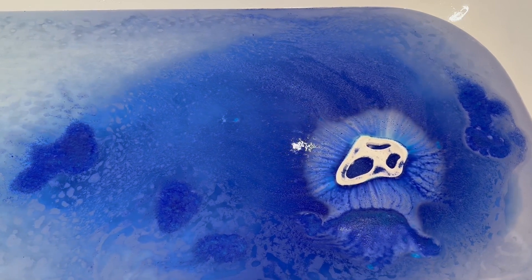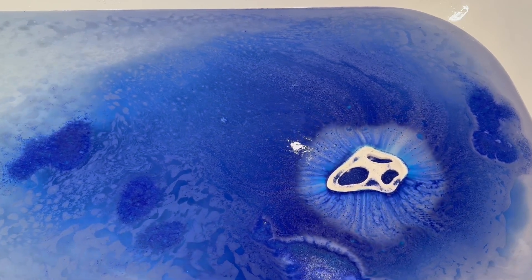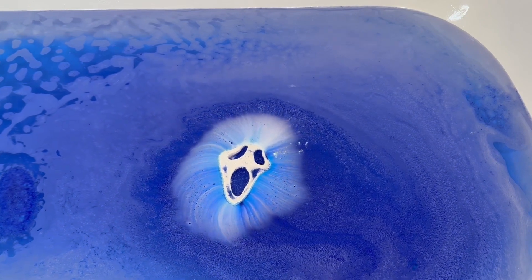It smelled really good to me and it also stuck to my skin and also to my hair, because I did actually end up dipping my hair into the water. I know that not everybody likes doing that but I knew that the blue wasn't going to stain anything so I just went for it. It kind of feels weird having dry hair when you're in the bathtub.